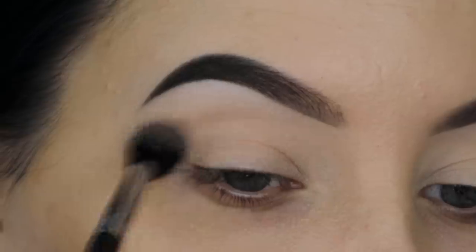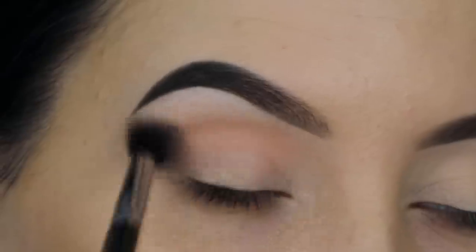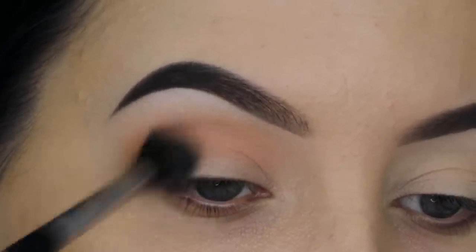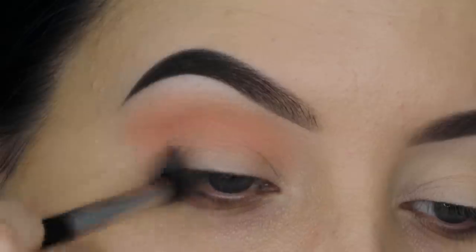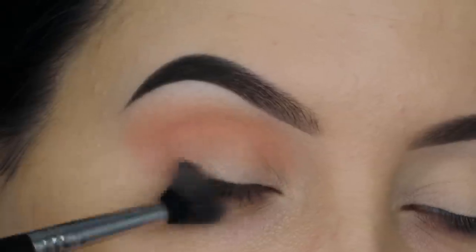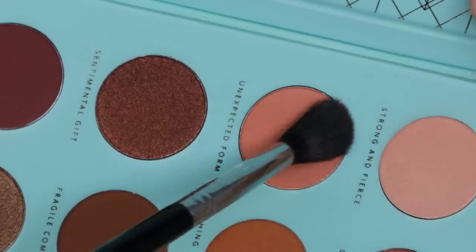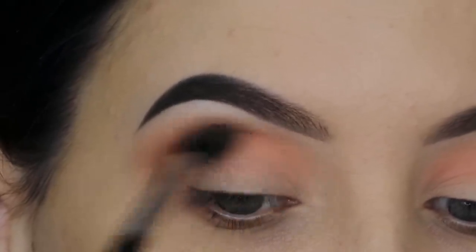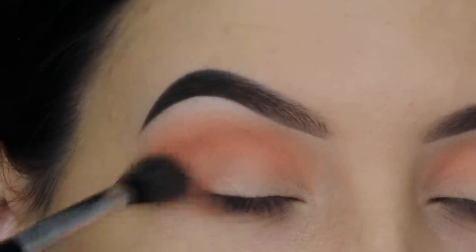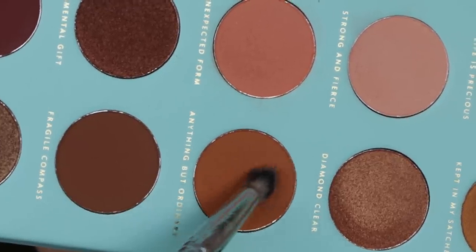Now I'm going in with the Suiva palette — I'll put the name in the description bar. I'm starting with a soft pink color and blending this all over my crease going back and forth, using a Sigma E40 brush. I have a special discount code for the Sigma Beauty website. Then I'm going in with a slightly darker shade using that same E40 brush, blending it in my crease a little bit lower so the light pink still peeks above it, focusing at the outer V.